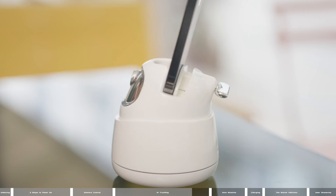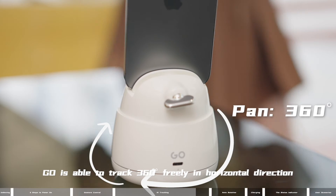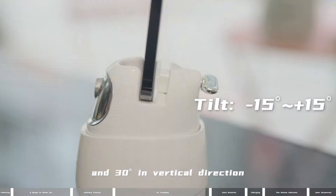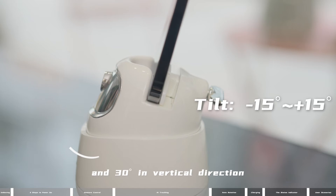Tracking angle range: Go is able to track 360 degrees freely in a horizontal direction and 30 degrees in vertical directions.